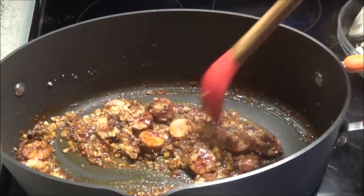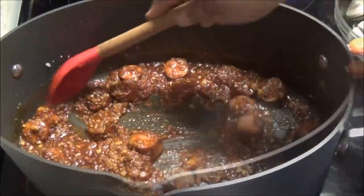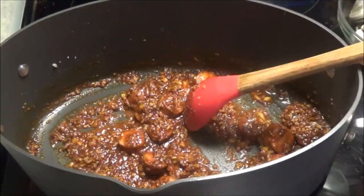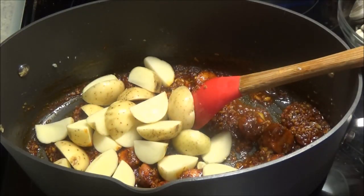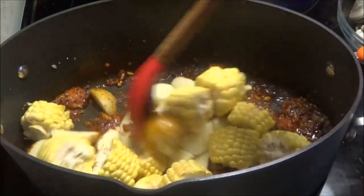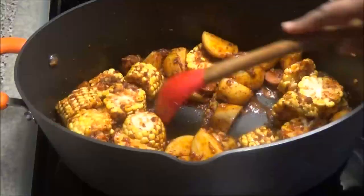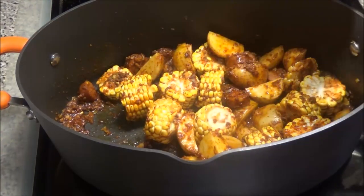You can taste it at the end and adjust the salt accordingly, but I suggest not adding any until the end. Just let this sauté for about two minutes. Now in goes the potato and the corn — give this a mix. I'm going to add in about two cups of water.